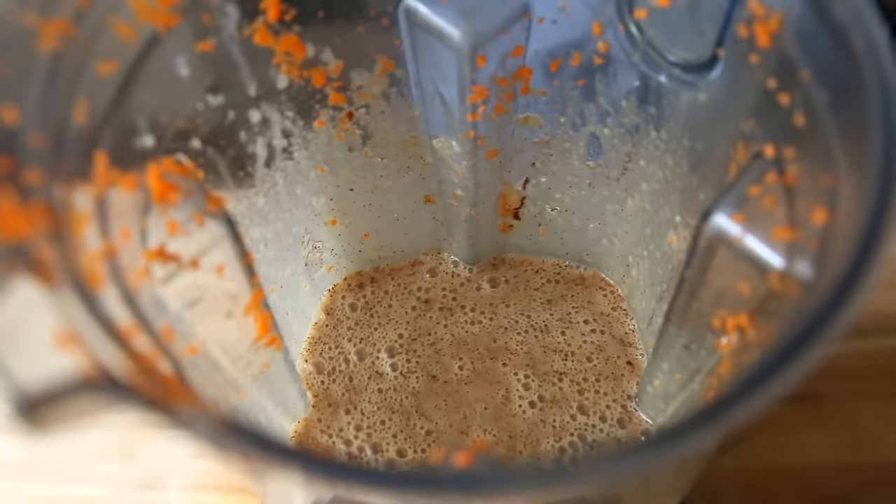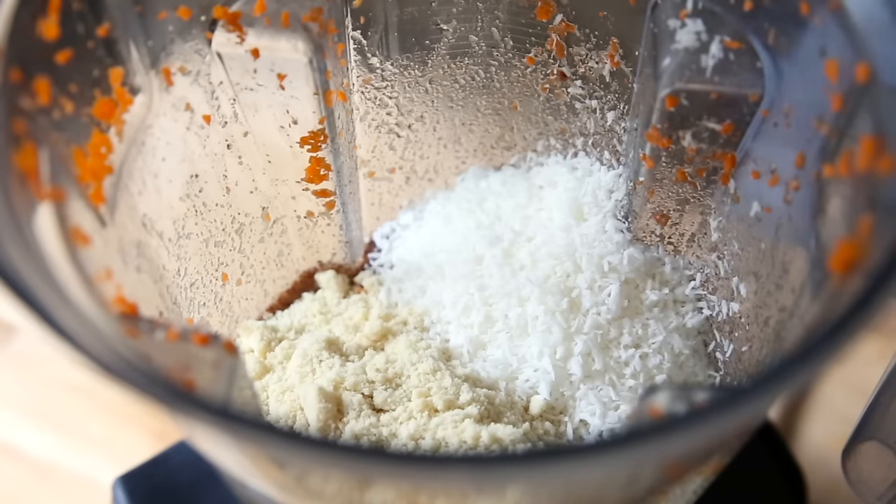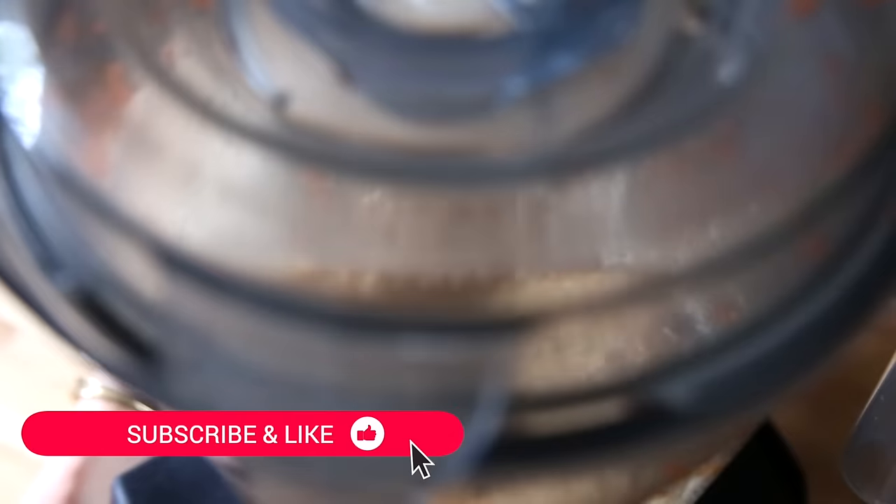Pop the lid back on and blend until smooth. Beautiful. Now for the dry ingredients: we have almond flour, dried unsweetened coconut, and baking powder. Pulse just until everything is evenly incorporated.